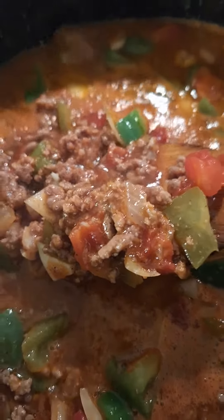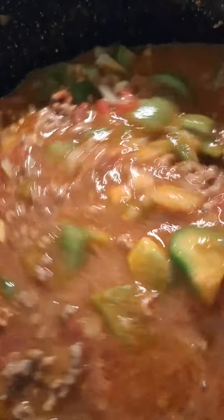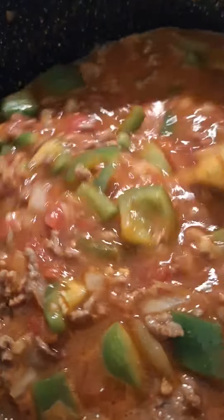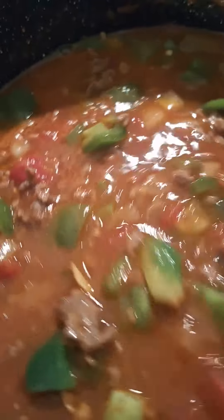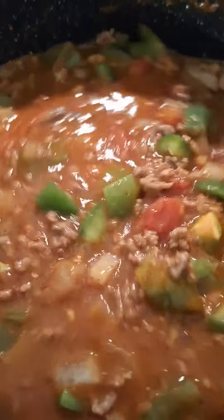Here's a look at it — it's almost done. It's got ground beef, onions, bell pepper, a couple of large jalapenos, a large can of tomato sauce, beef broth, water, and two cans of Rotel tomatoes with habaneros. And I think that's it.